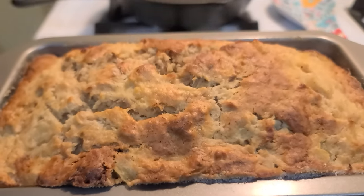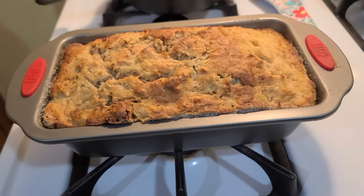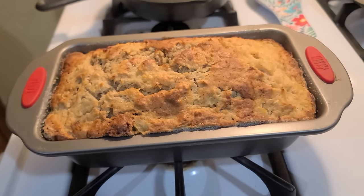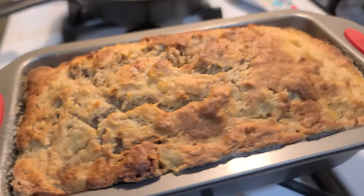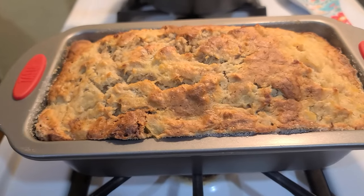Alright you guys, there she is! It looks so yummy. I put it in for 60 minutes, then did an additional 8, and then an additional 5. But it looks so good, so yummy. If you could smell it — Daryl says it smells like Christmas.